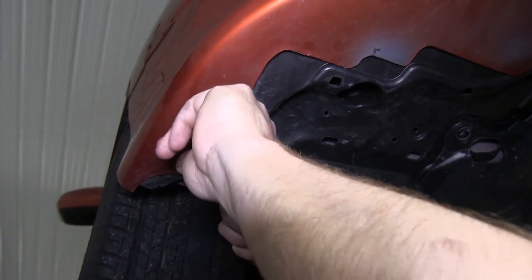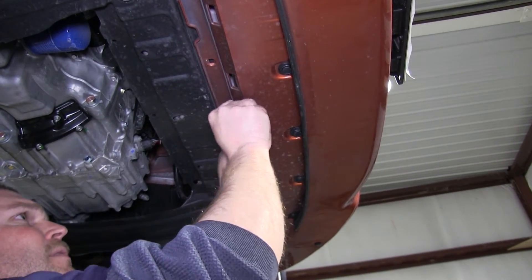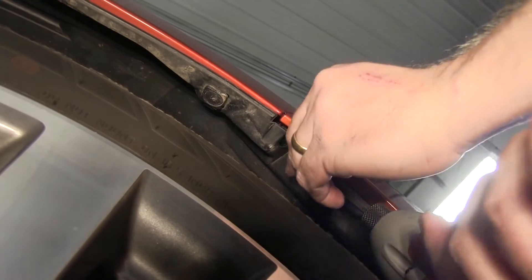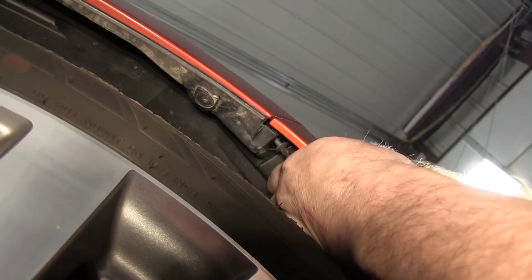Go ahead and put all the screws and plastic fasteners back in, reconnecting all the underbody components removed at the beginning. Then move up to each side and reinstall the Phillips head screw holding the fascia to the fender.